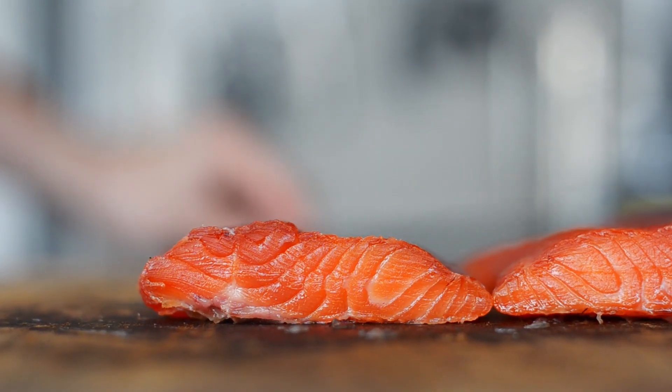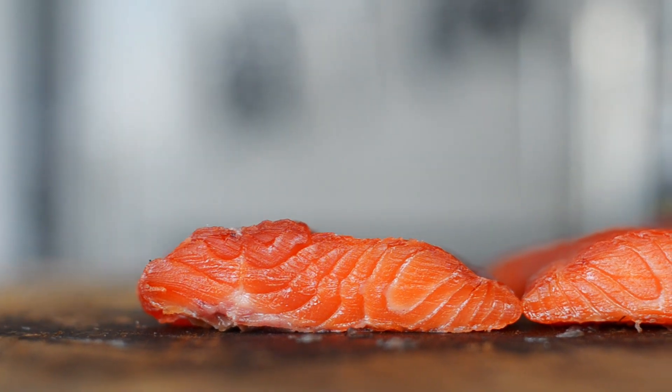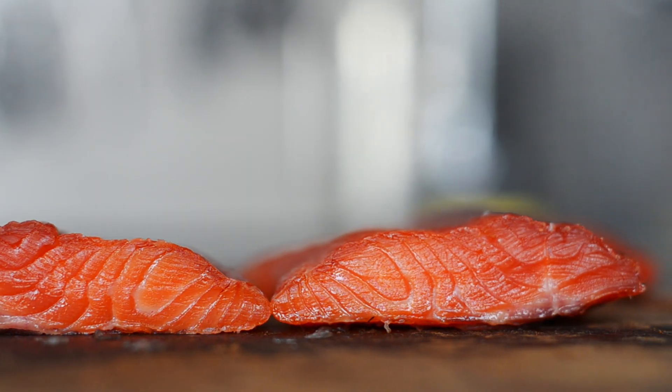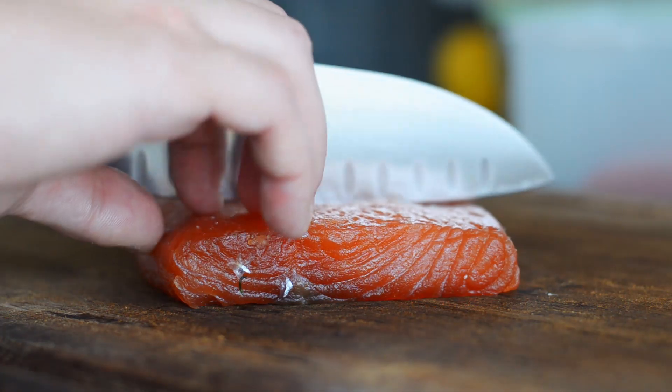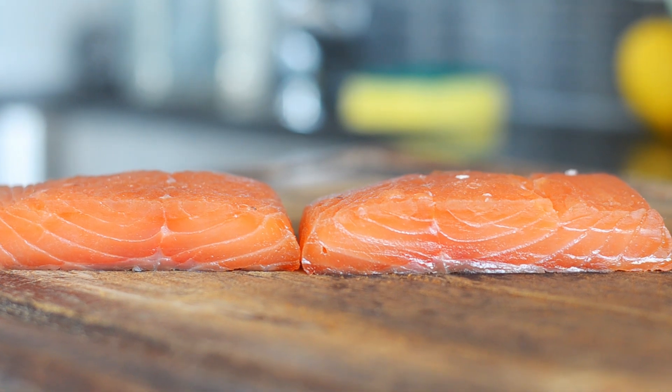Look at that cross section. That's beautiful, that's delicious, that's amazing, that's wonderful. C'est magnifique.